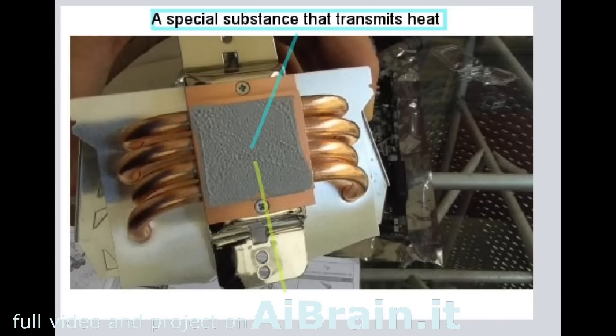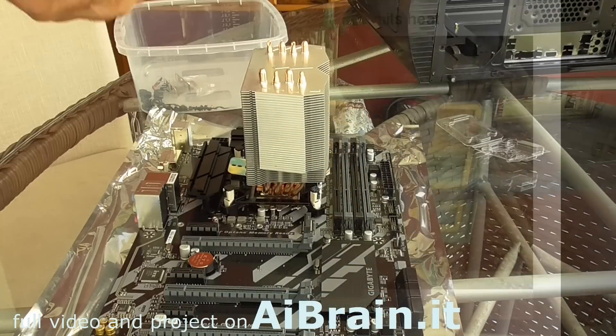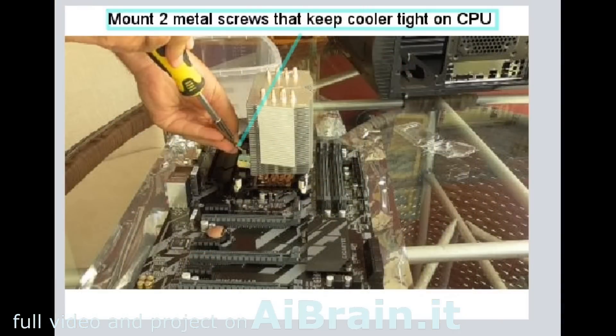Apply a special substance that transmits heat between the CPU and cooler. Mount two metal screws that keep the cooler tight on the CPU.